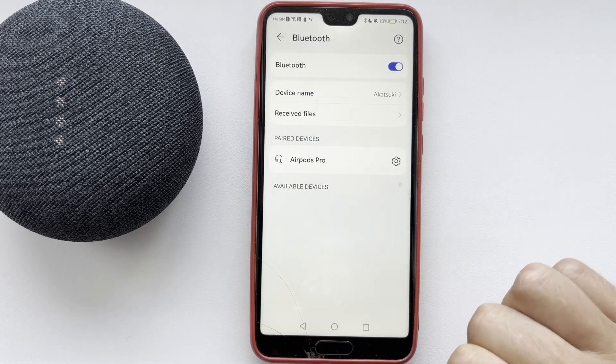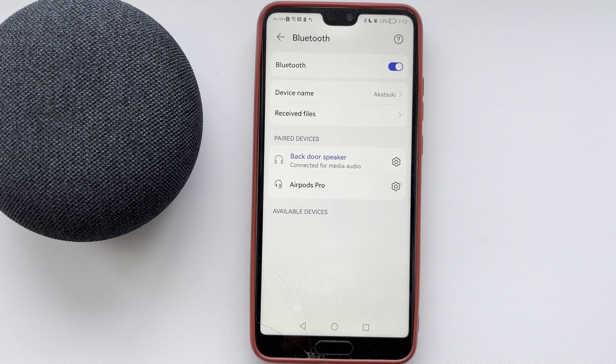Now you know how to put Google Nest in pairing mode. Thanks for watching — please like and subscribe to the channel. Good luck and see you soon!